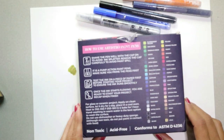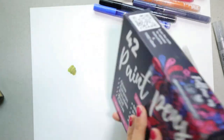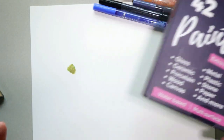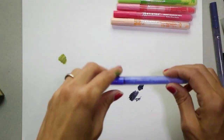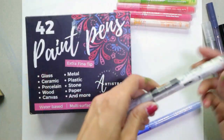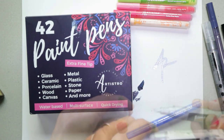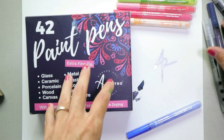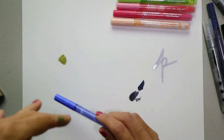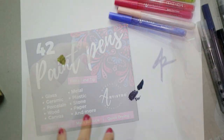Paint pens come in a variety of colors, sheens, and opacities, so you do have a lot of colors to choose from — even more than this package right here. You can get packages of a hundred different colors and so forth. Paint pens also come with a variety of nibs: extra fine tip, fine tip, calligraphy ends for writing, and really thick ends great for big thick lines. As for surfaces, you can paint on anything you can paint on with acrylic paints.